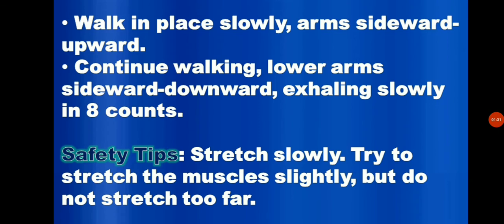In stretch it out, these are some safety tips. Stretch slowly, try to stretch the muscles slightly, but do not stretch too far. Stop stretching when you feel pain. Do not bounce or jerk.